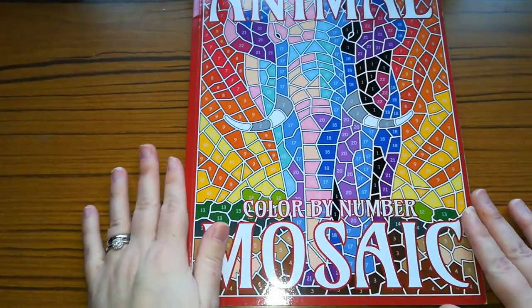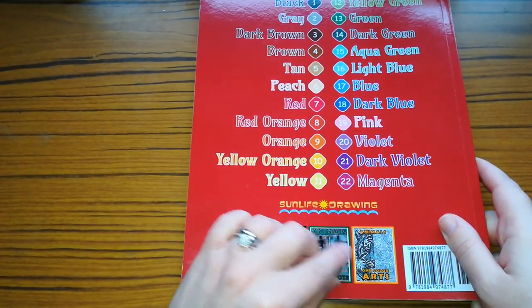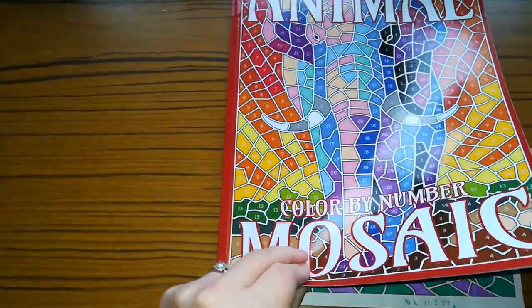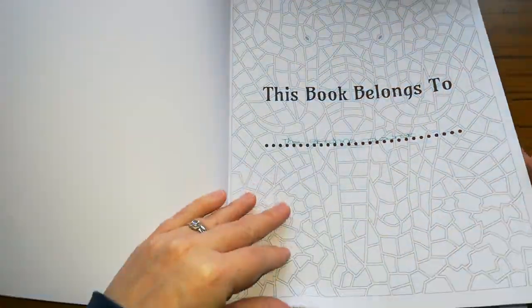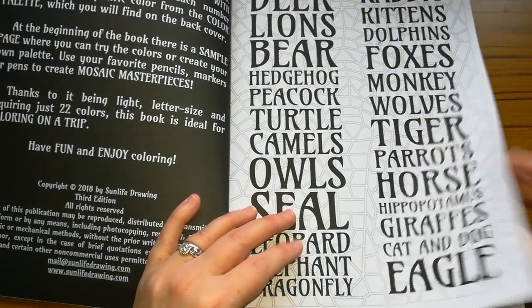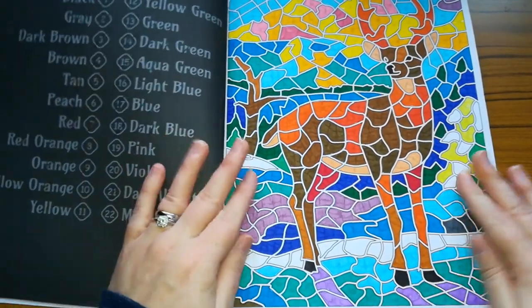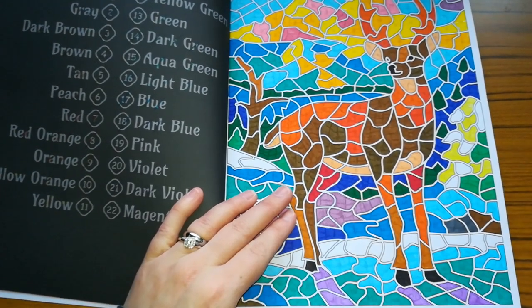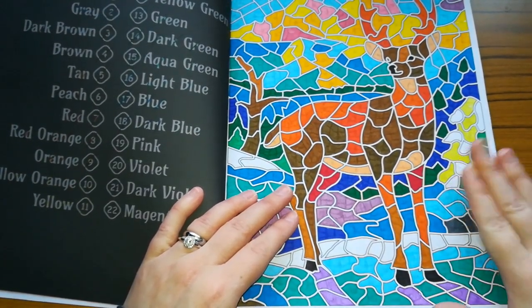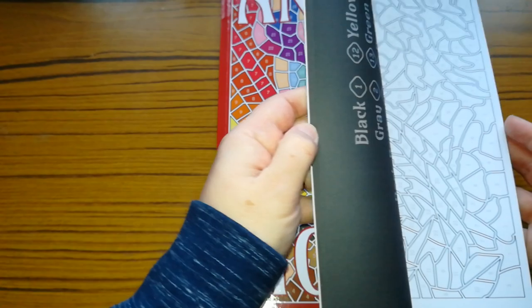The next one is Animal Colour by Number Mosaics, and this one gives you a 22 colour palette and shows you some of the other books in the series. I don't think I've done too much in this. The contents page lists what animals are included in the book, and there's your colour palette which I haven't used. I did this one and I'm really really pleased with how it turned out. I don't think I've done anything else in this book — I must get some more coloured in that.